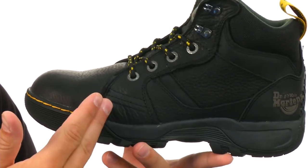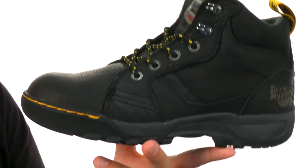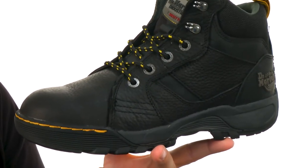It's moisture wicking on the inside to keep your feet as dry as possible. It's also antibacterial to fight away foot odor and give you a really healthy in-shoe environment.